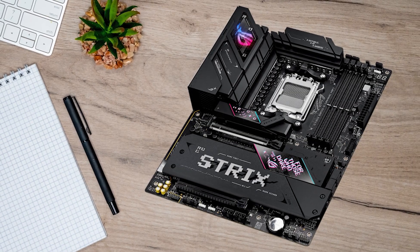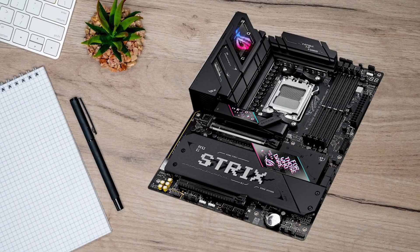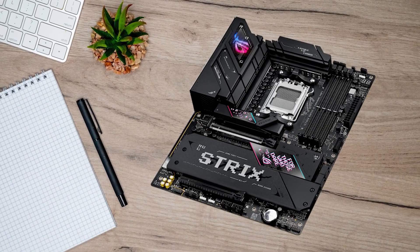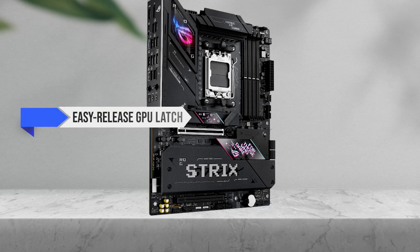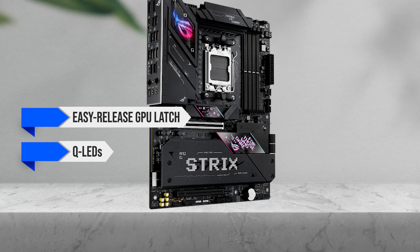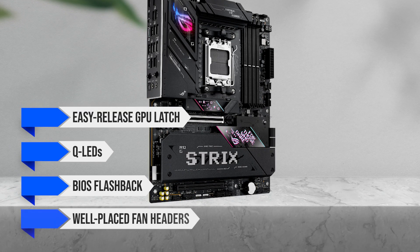The VRM design is very strong, so temperatures stay low even in heavy workloads. It also includes all the usual Asus build aids: easy release GPU latch, QLEDs, BIOS flashback, and well-placed fan headers.